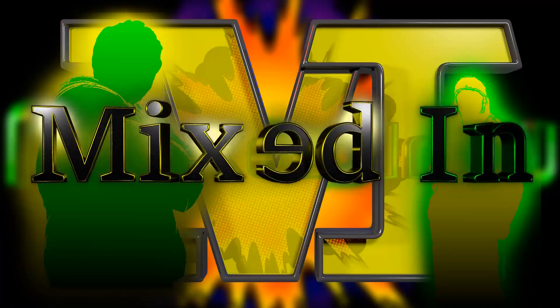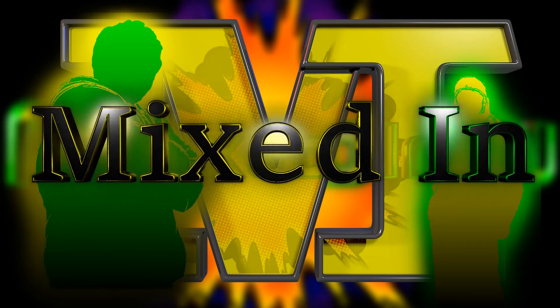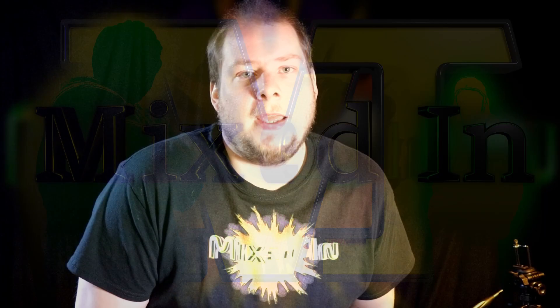Hey everybody, it's me William from Mixed In. Today I have something that might help us out with our panoramic shots. So just recently I've gotten into photography. Here's a couple of my pictures that I've taken so far that I like. I recently just got a Canon SL2 and I got it with a bundle pack from Amazon.